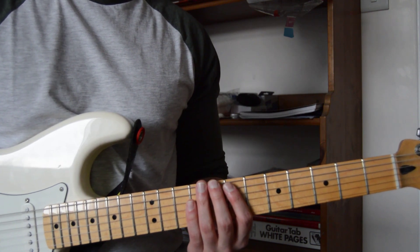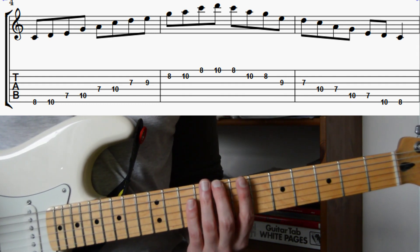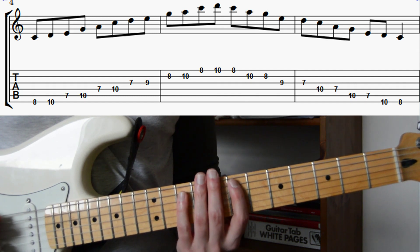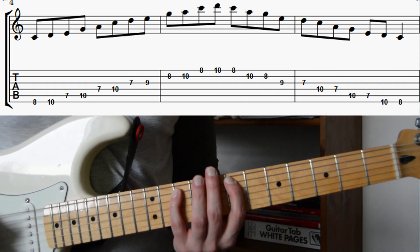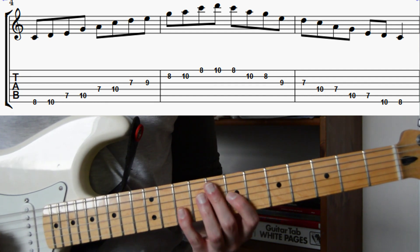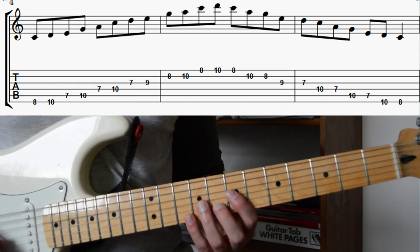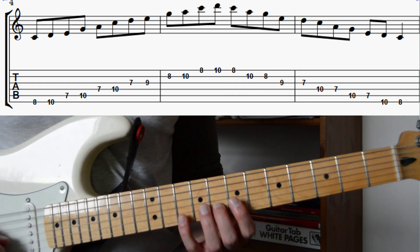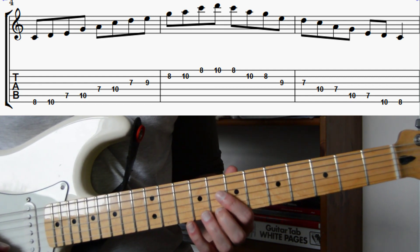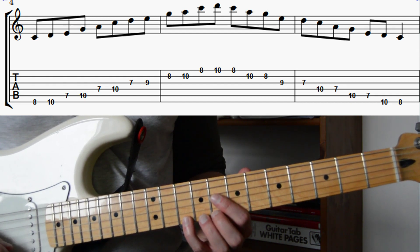To play position two, we're going to take our second finger and put it on the eighth fret of the low E string, and we're going to play frets eight and ten with our second and fourth fingers. Then on the A string we're going to play frets seven and ten with our first and fourth fingers. On the D string, frets seven and ten. On the G string, frets seven and nine with our first and third fingers. On the B string, frets eight and ten with our second and fourth fingers. And on the high E string, frets eight and ten again with our second and fourth fingers. To descend this position, all we need to do is take all those notes and play them backwards.